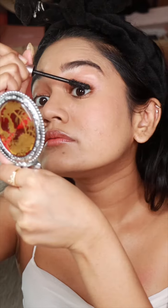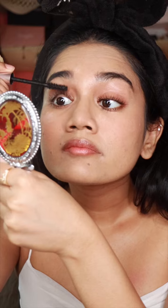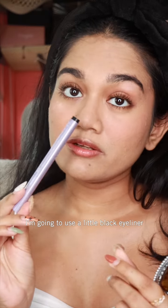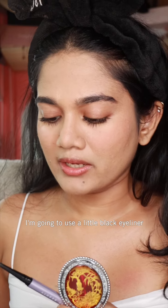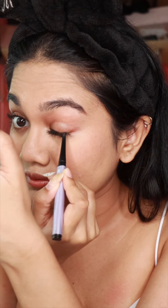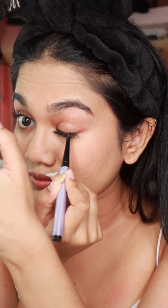Now I'm going to go in with some mascara. Then I'm going to use a little bit of black eyeliner just to kind of tight line a little bit.